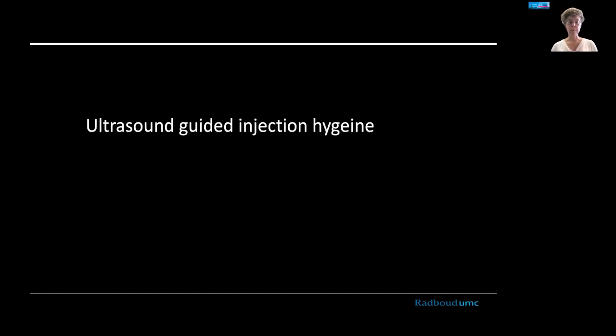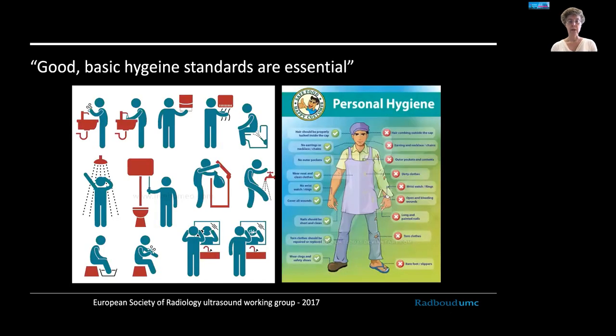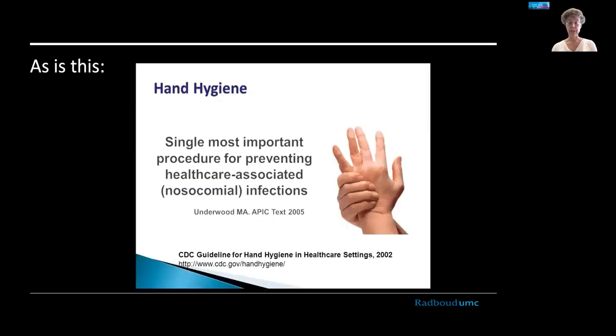That was the safety part. Let's go to the hygiene aspects. If you are going to do ultrasound injection, please adhere to basic hygiene standards, both personally and professionally — meaning you are clean, you've taken off all your jewelry, you're not wearing long sleeves, and your hair is tucked away. Basic hand hygiene is very important: bad hand hygiene is actually the single most common cause of nosocomial infections, so keeping your hands clean and sterilizing them with fluid is very effective in reducing infection risk.